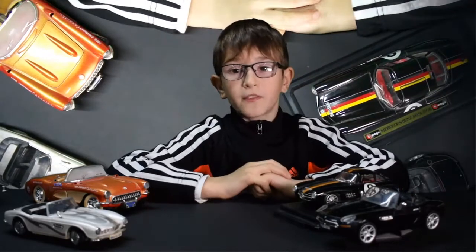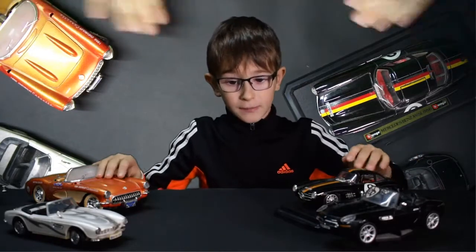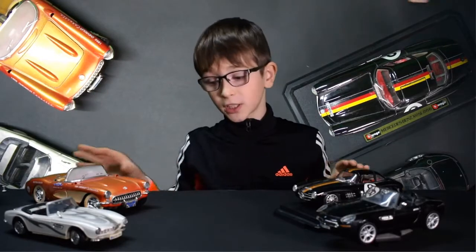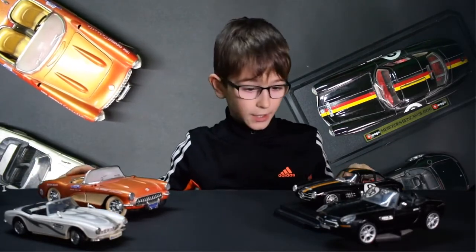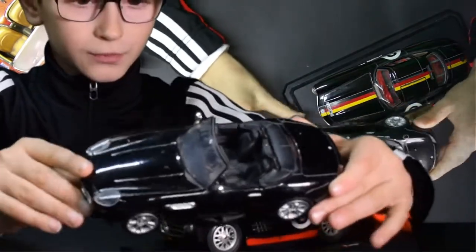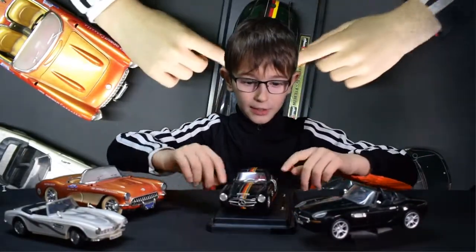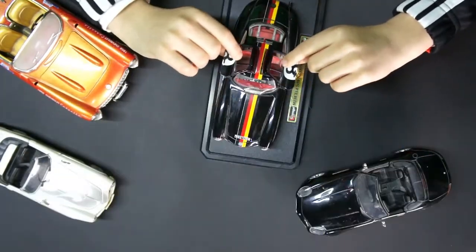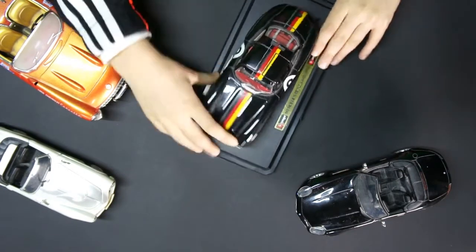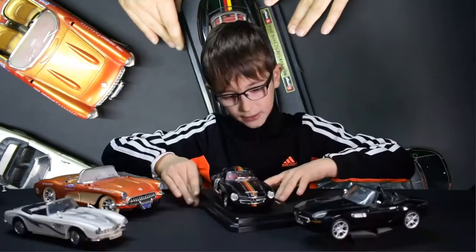Hi guys, welcome to the Super Fast My Channel. As you can see on the table, we have four cars. These cars are actually constructor cars that my dad built. This one is a BMW, and this one is pretty cool because these doors can actually open like this. It is a Mercedes-Benz and it was made in 1954.